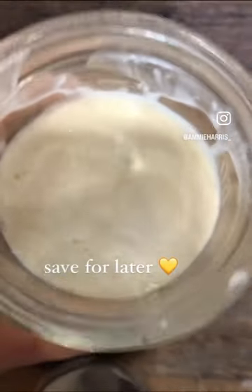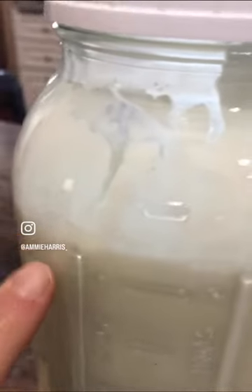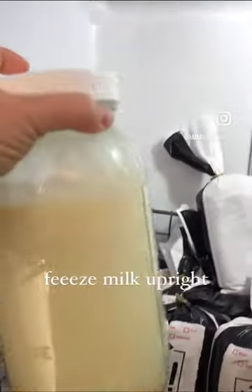Next, freeze it upright in your freezer. I found the most success with freezing milk in the upright position because of the nature in which it will thaw, so aim to freeze it standing upright.